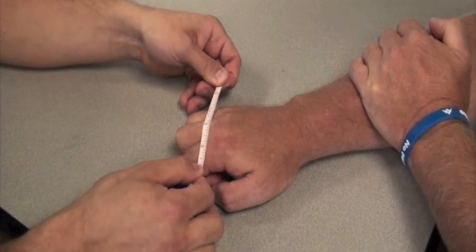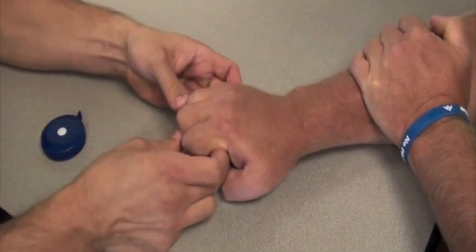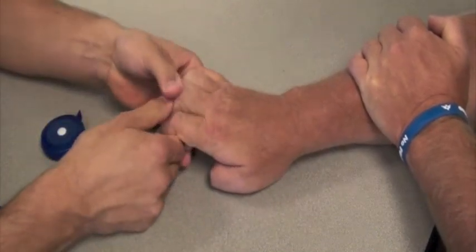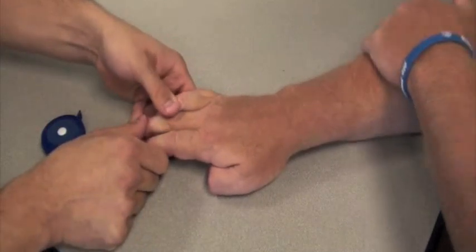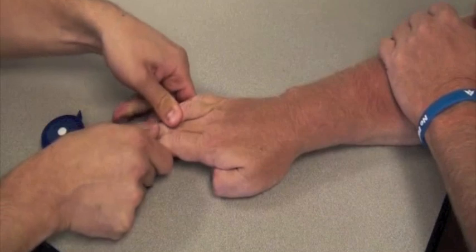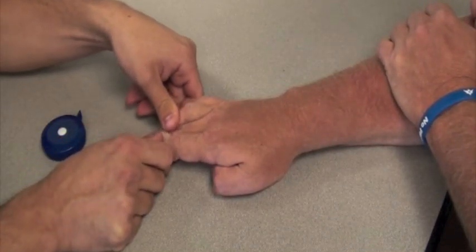If your measurement is on the border between two different sizes, assess the length of the fingers before selecting the appropriate size device. For example, if the fingers are long and lean, you may want to select a larger size device. Conversely, if the fingers are short and wide, you may want to select a smaller size device.